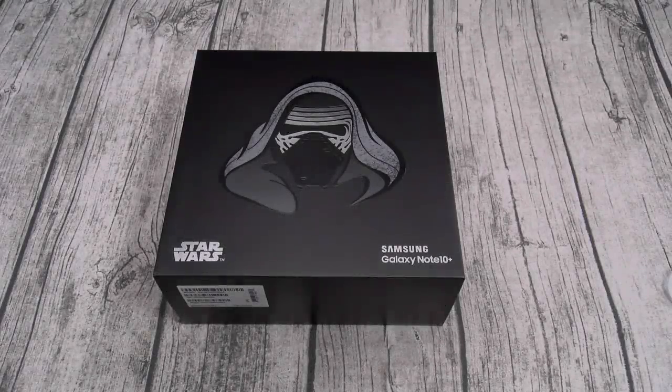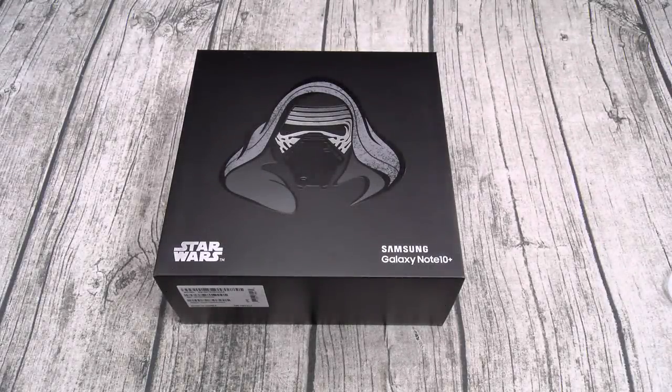Yo, what's up everybody? It's your boy Floss back again with another video, and today we're going to take a look at the Samsung Galaxy Note 10 Plus Star Wars Special Edition.